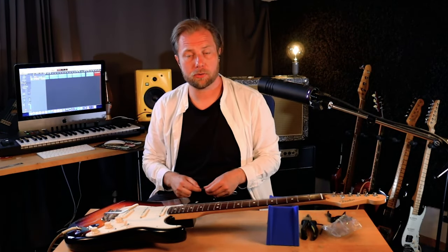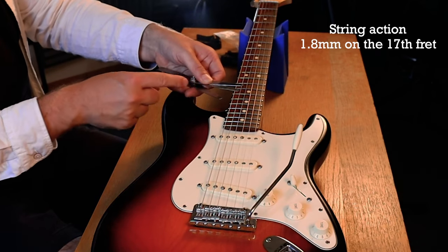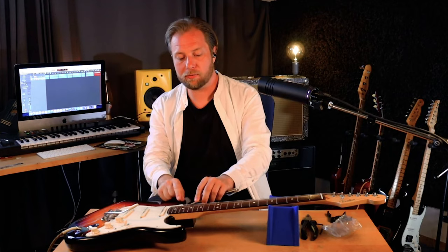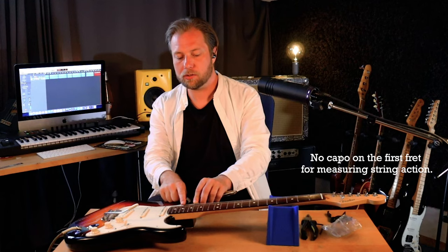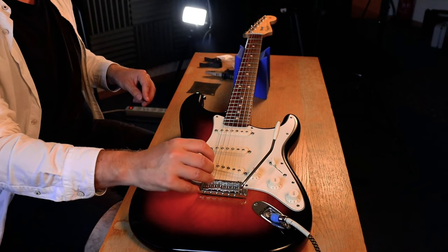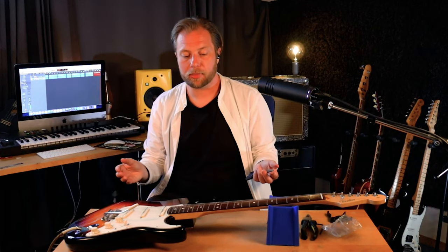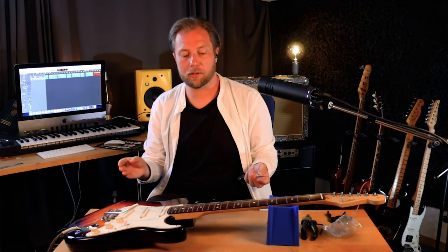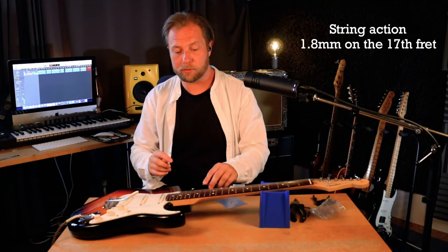Now on to the string action. What I try to do is estimate 1.8 millimeters on the 17th fret. I've got my feeler gauge set at 1.8 millimeters combined and I put it here on the 17th fret. You can see that the string is way higher than that, so I try to lower the string until I reach that. I may have put the string this high last time just to avoid some buzzing, but honestly with a Strat don't worry too much about buzzing — a tiny bit of buzz just sounds really cool. Just think about Steve Ray Vaughan or other Strat players. Now we're going to put the string action on all six strings to 1.8 millimeters from the 17th fret.